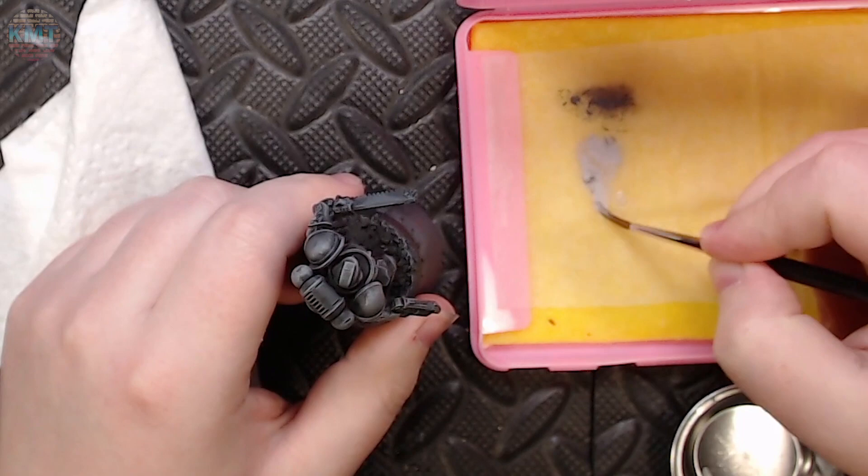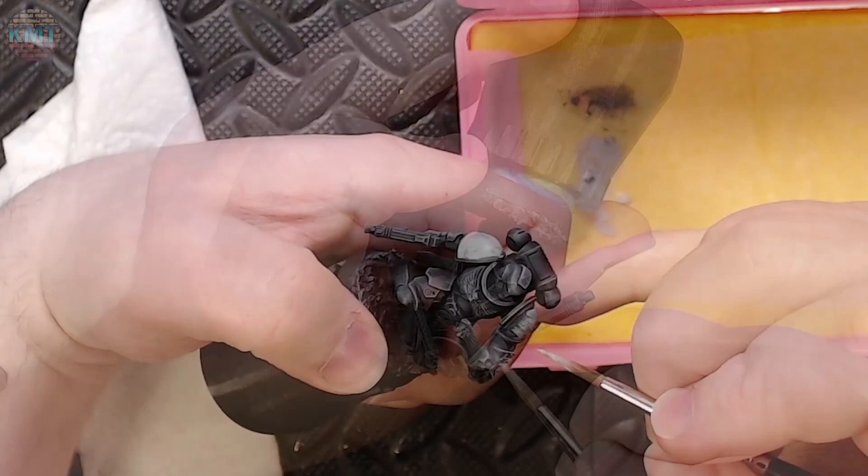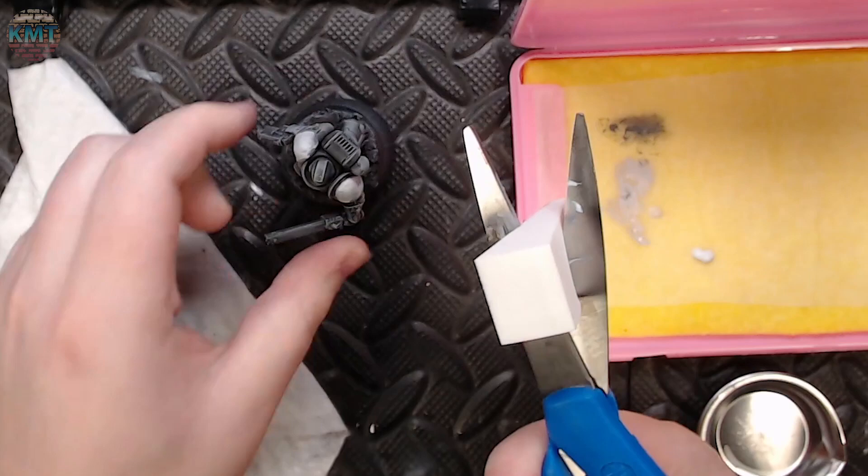Once I was done dry brushing the stonewall gray and happy with the effect, I moved on to mixing up some stonewall gray with a little bit of water so I could brush it into the interior of the shoulder pads. This puts down a base coat I can build white on top of without as many layers. Although in this case I'm not actually going to be using white — I'm going to be using an off-white called ghost gray. It's almost white, but not quite.